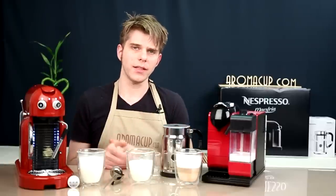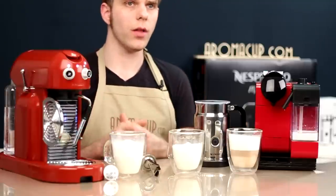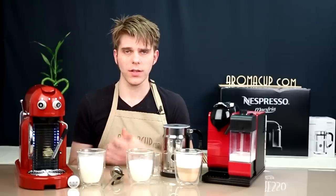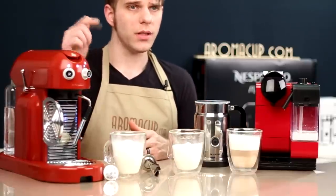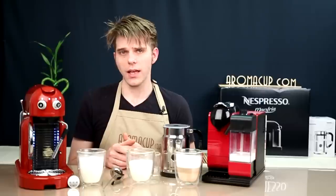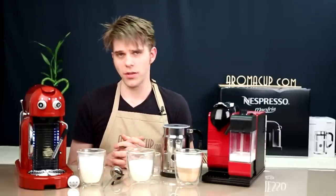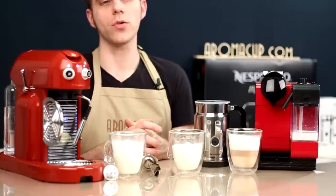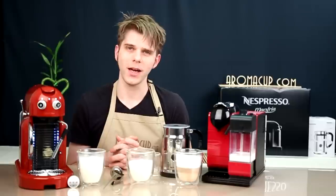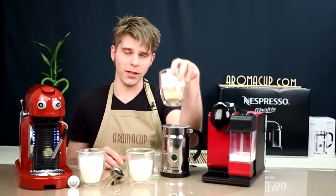So there you have it — a side-by-side comparison of all the different ways you can froth your own milk at home using options by Nespresso. I hope you found it useful and informative. If you have questions or comments, please leave them in the comments on our video or join us at Aromacup.com, where we're always happy to talk coffee. As always, I'm Brian, coming to you from our virtual coffee shop brought to you by Aromacup.com. Thank you for joining me — enjoy your cup, and I'll see you next time. Take care.